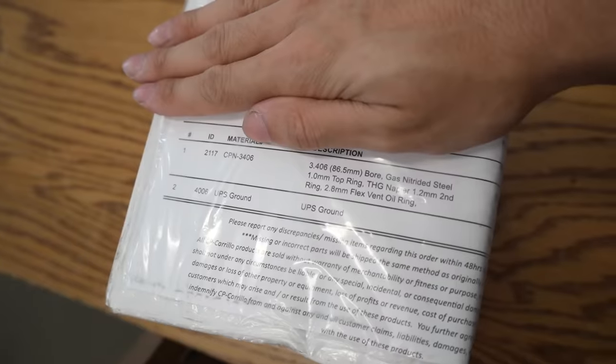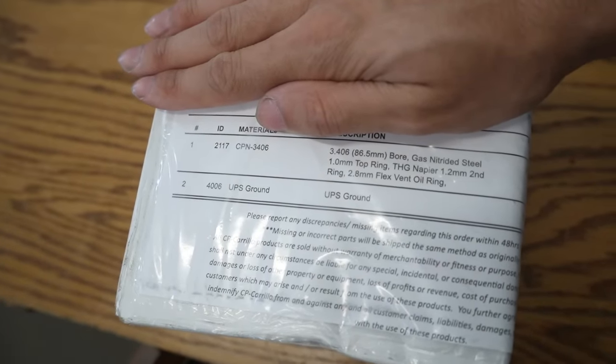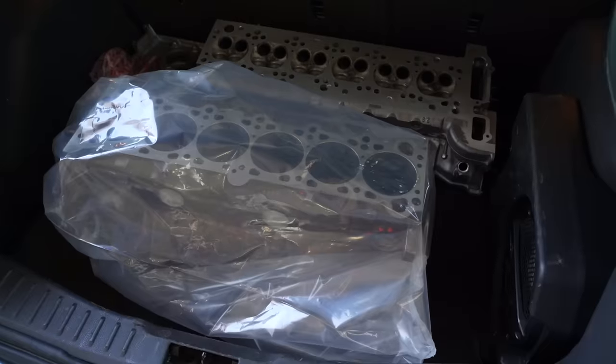Hey guys, I'm Joel, welcome back to a new video. I'm going to get right into this one because it's going to be a long one. We're going to be rebuilding the engine for my E30. My rings from CP came yesterday, and then this morning the machine shop called me and said that my engine was done — the block has been honed and the head has been decked.